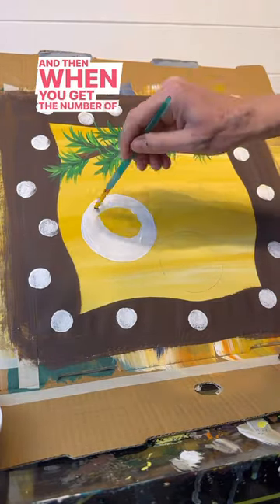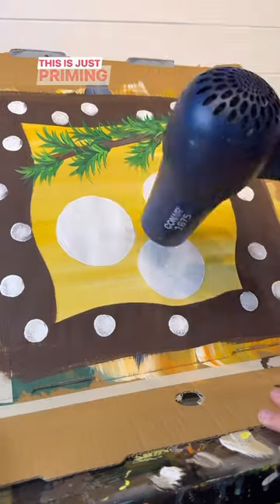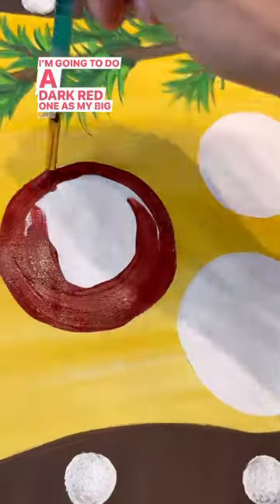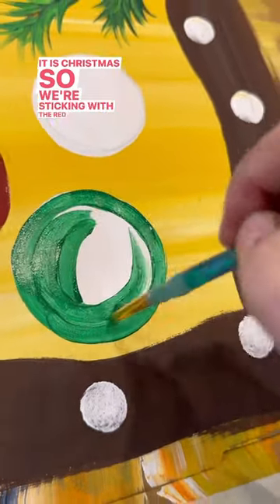When you get the number of ornaments you want, I'm going to fill them in with white. This is just priming it so you can get ready to add a color. I'm going to do a dark red one as my big one, and a dark green one. It is Christmas, so we're sticking with the red and green theme.